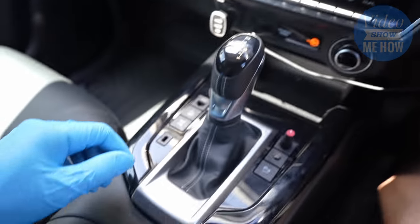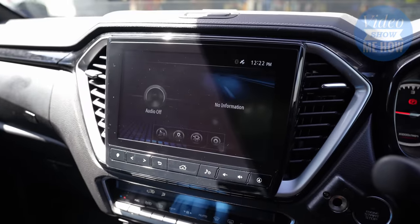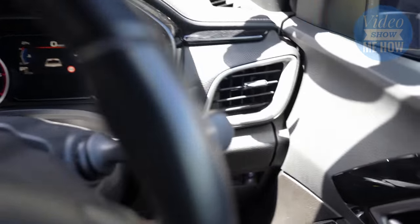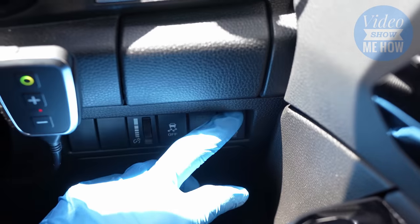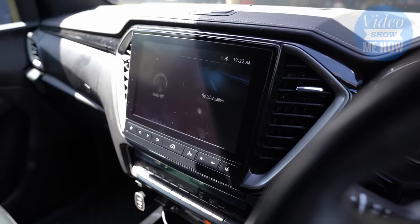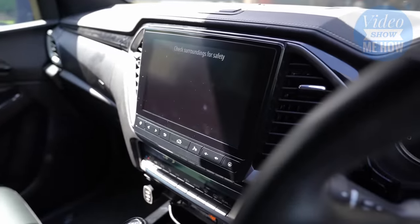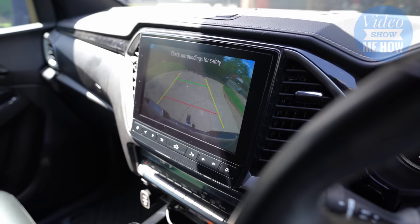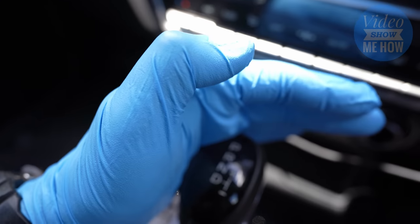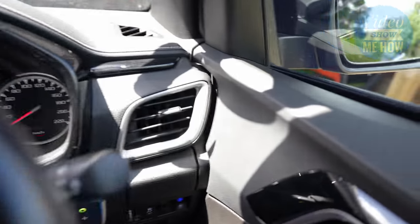We're working. Let's check the original functionality — chuck it in reverse. Boom — normal, just what we would expect. Now let's test out the module. If we flick over here, here are our camera buttons. First we'll click the top button here, and what we should see is our reverse camera go on. There we go — awesome! So we can flick that on and off anytime we want. Fantastic. And we're definitely in park — you can see it there on the dash on the left. Camera on anytime — that is awesome. And you can see in there a little blue light lights up, just like our spotlights.